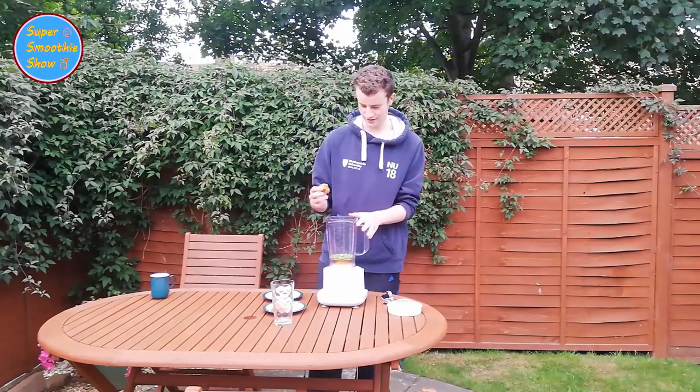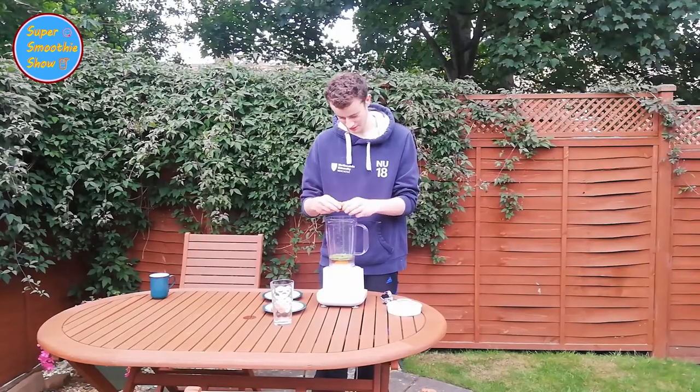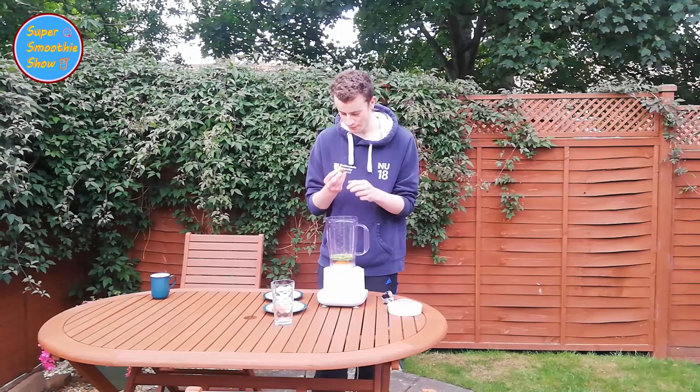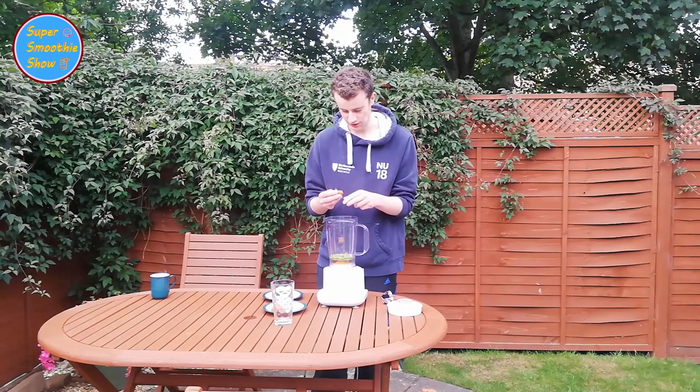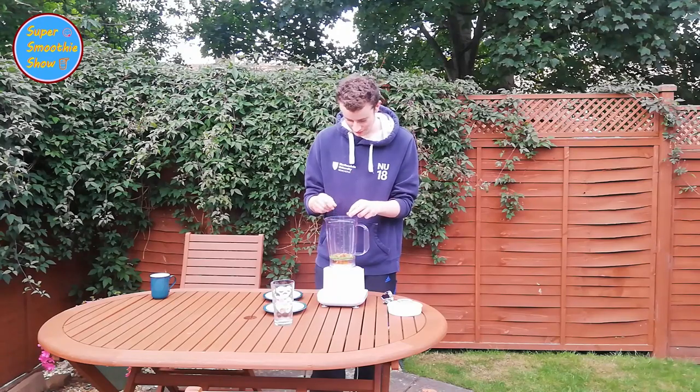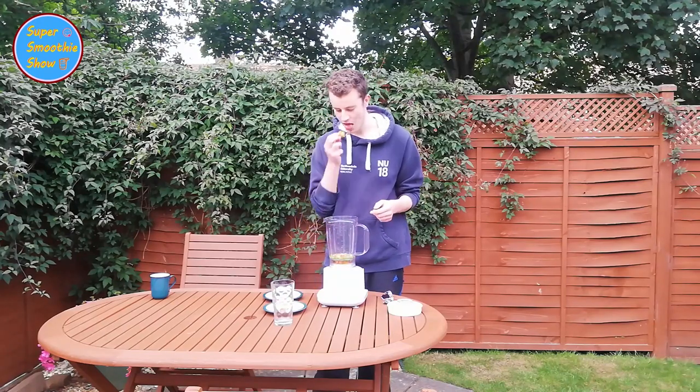This is going to be nice. Shall I put them in whole? They look nice — they are nice. I'm not putting all of it in, I want to eat them. I'm going to save some for later.